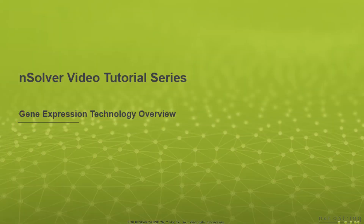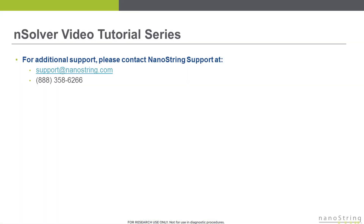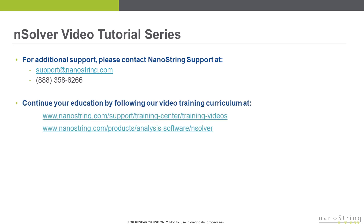Thank you for joining us for this technology overview of the gene expression assay. If you have additional questions, please contact Nanostring support by email at support@nanostring.com or by phone at 888-358-6266. Please continue your education by following our NSOLVER video training curriculum at the URL shown below.